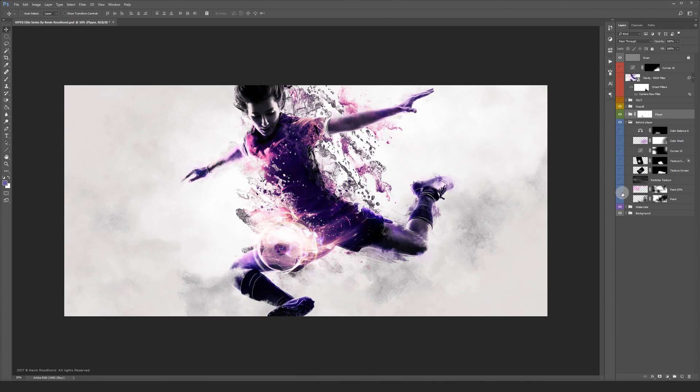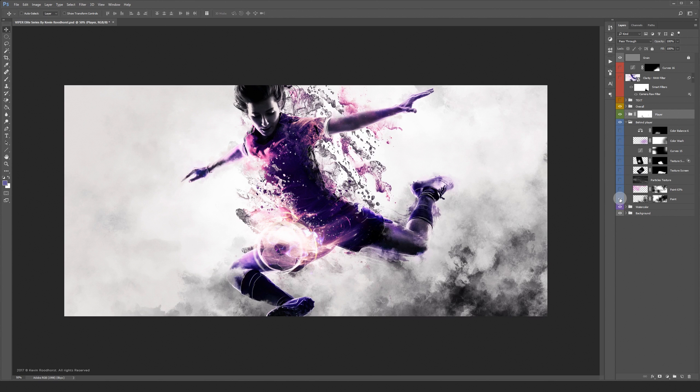Now let's turn the layers on in the behind-the-player map. These are mostly paint, textures and color overlays.